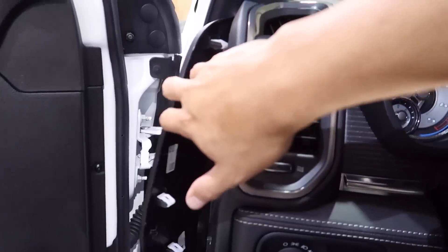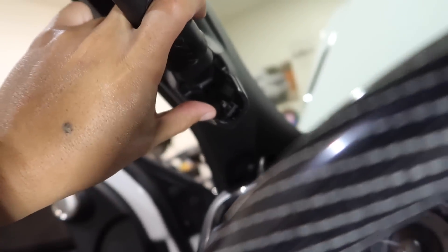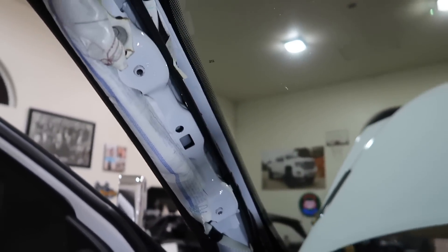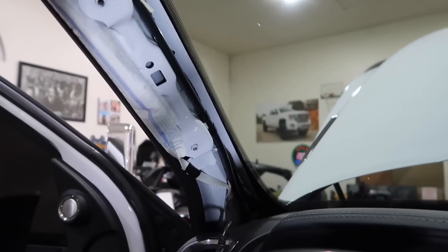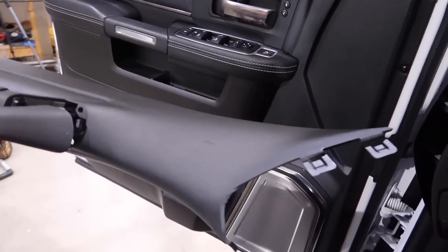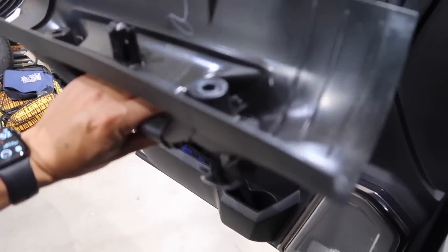I popped this off just to give me some play. Looks like there's a 10 millimeter bolt there and probably another one right there. There's another bolt in there - I gave it a good tug and it just popped right out. Be careful because there is an airbag in here, so the last thing you want to do is smack a wire and get that thing to deploy. That'd be pretty ugly. Two bolts, about five minutes, pulled it off - bada bing bada boom.